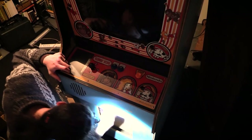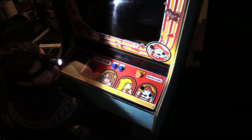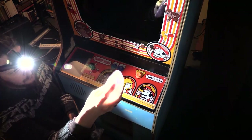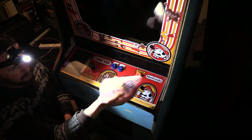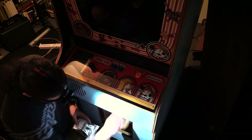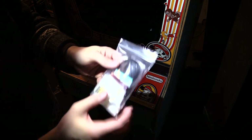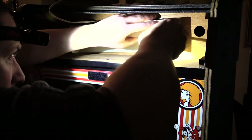Inside my cabinet I keep bags of parts for this cabinet — extra buttons, like the original buttons where some of them were wrong. I just kept everything — old Nintendo parts, stuff like that. I also have both dust covers.